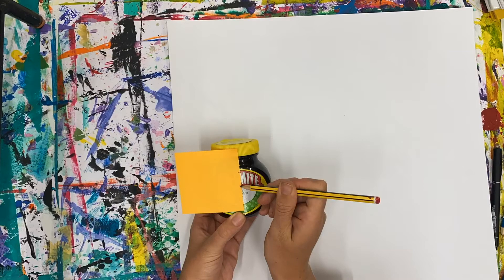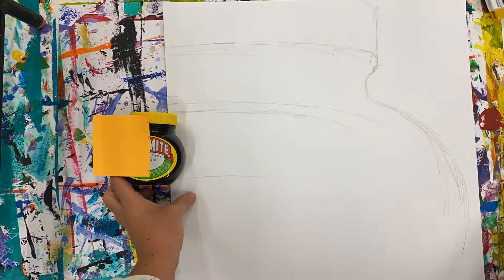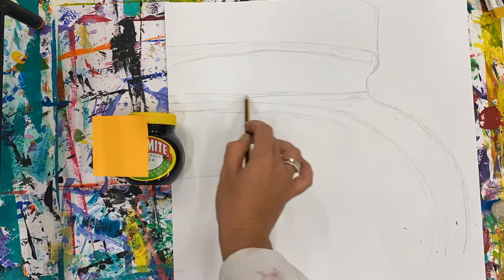Because my paper is square, the post-it note is really handy because I can use parts of the square from the post-it note to align them with my square piece of paper and make it larger.